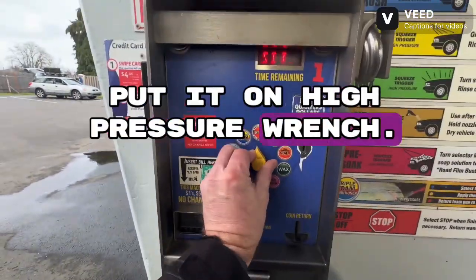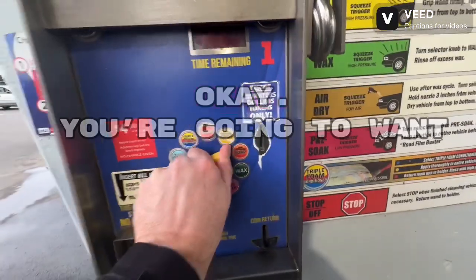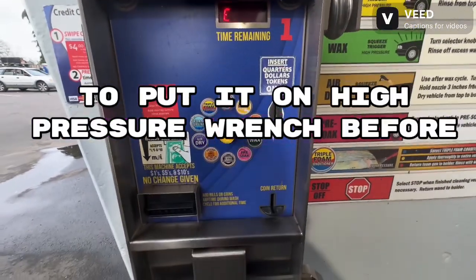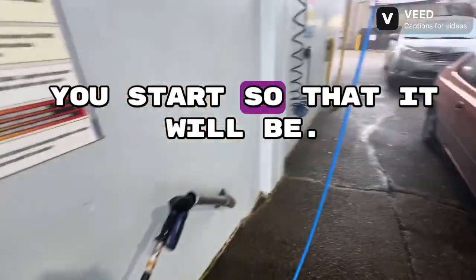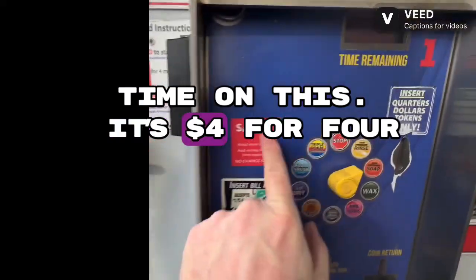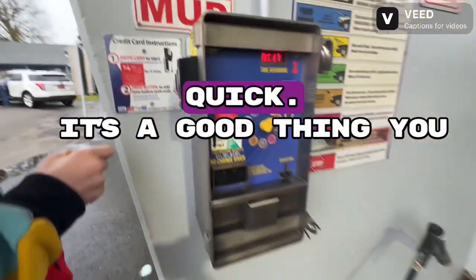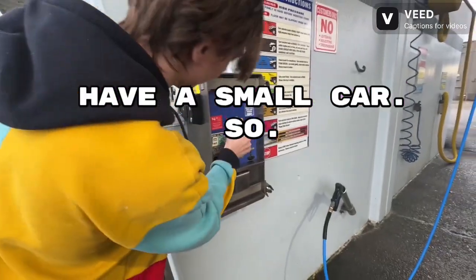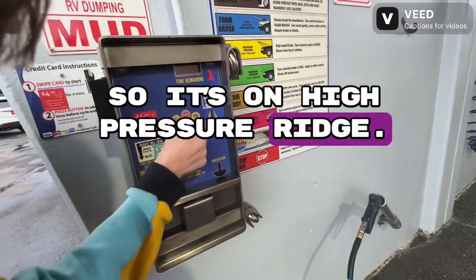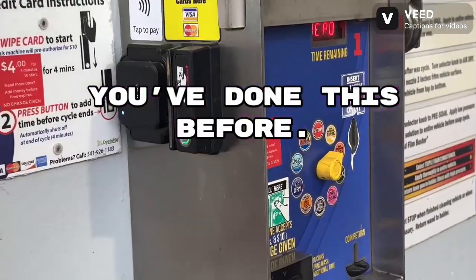You're going to want to make sure you put it on high-pressure rinse first. You want to do a high-pressure rinse before you start because your time on this is four dollars for four minutes, so you want to be quick. It's good they have a small car. It's on high-pressure rinse, so that's good.